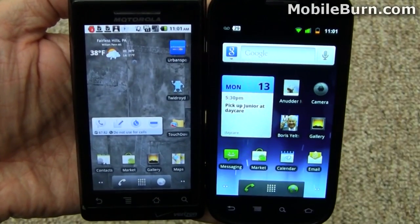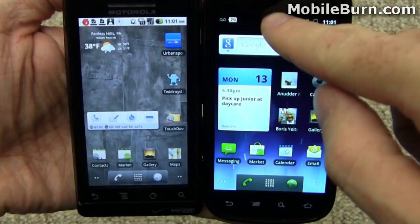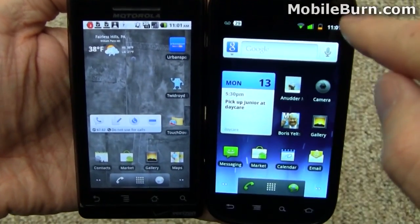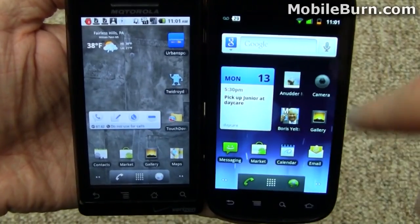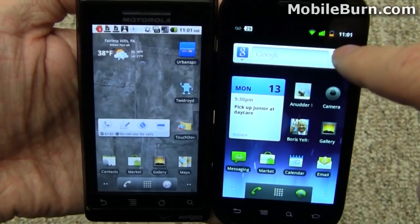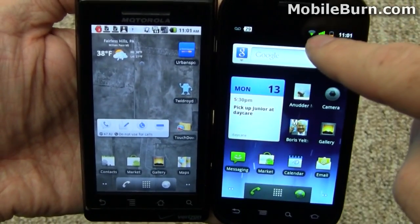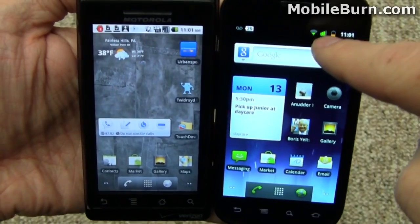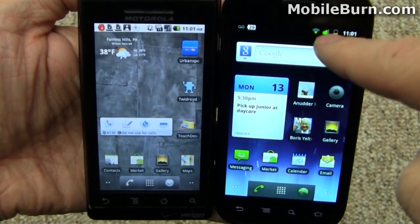Some of the obvious changes you'll notice in the Gingerbread UI is that the status line up at the top is now black. It helps with more dark colors in general because it helps with power savings on Super AMOLED displays like that on the Nexus S. Notice the use of green for the signal strength bars as well, easier to see especially on a colorful Super AMOLED display.